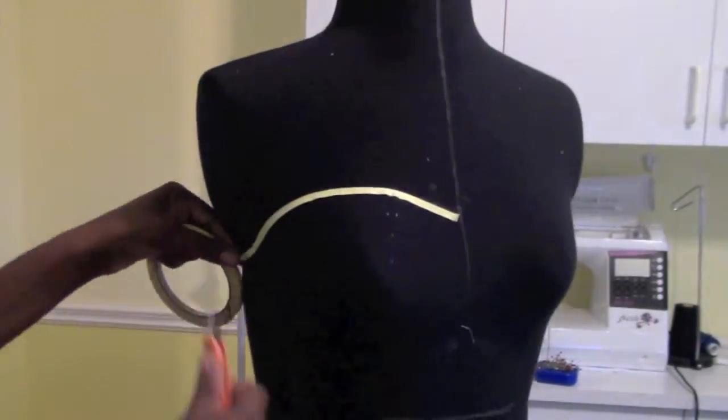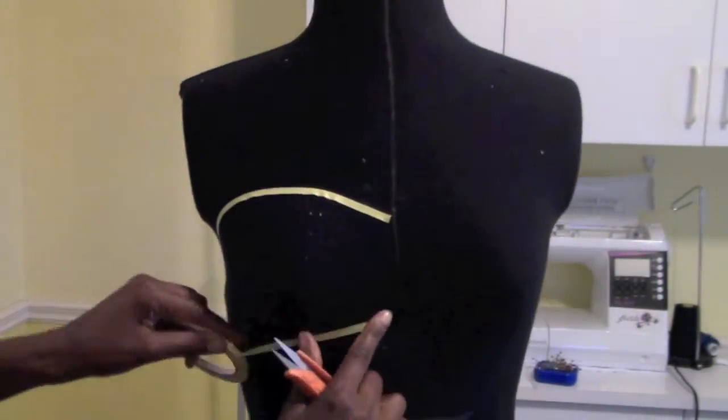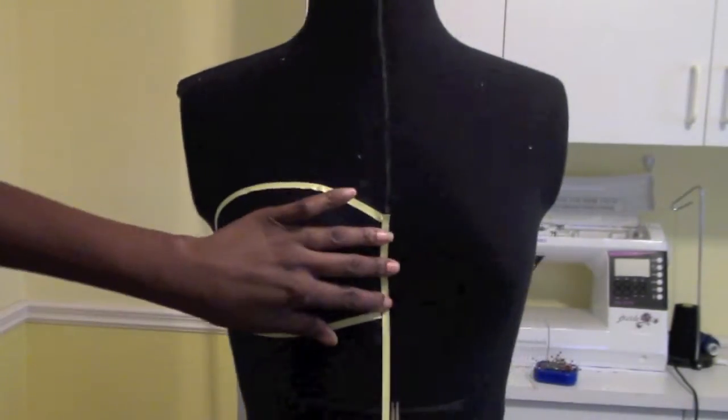Let's drape our design with the draping tape. Make sure your dress form is set to your measurements.